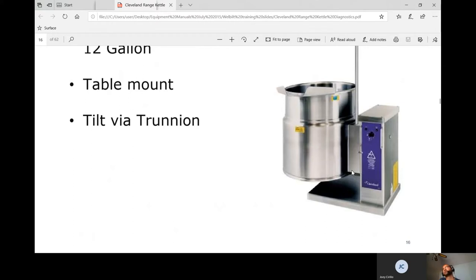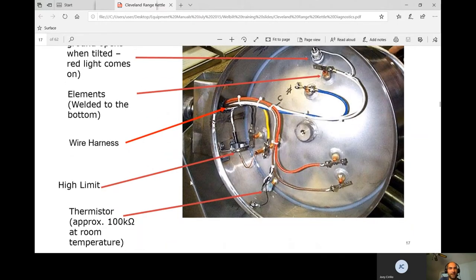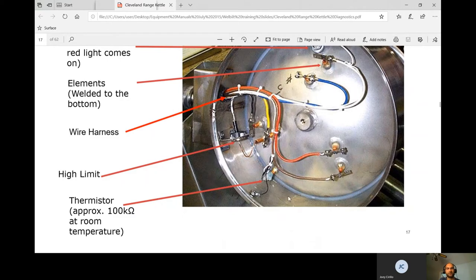Once the kettle is tilted, a switch tells it to go into low water mode, complicating troubleshooting — you have to get underneath it. The water probes and elements are visible underneath, along with one high limit and a thermistor for temperature sensing. The elements are welded into the kettle. If an element goes bad, it can only be fixed at the factory, and at that point it's probably not worth repairing. Cleveland welded them in to prevent water leakage.